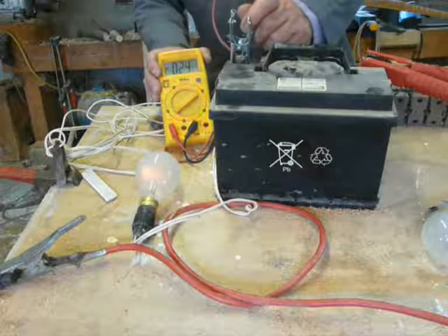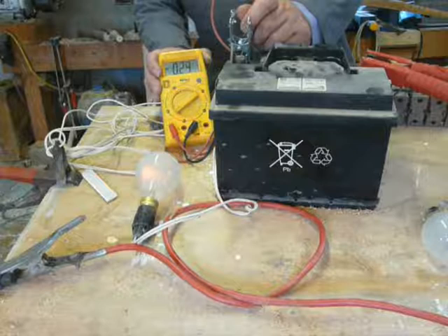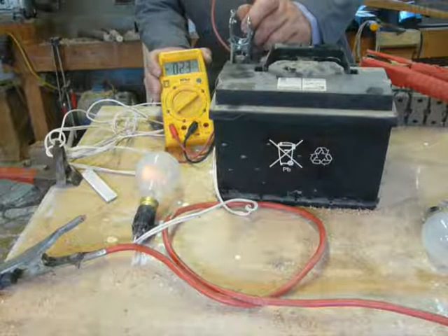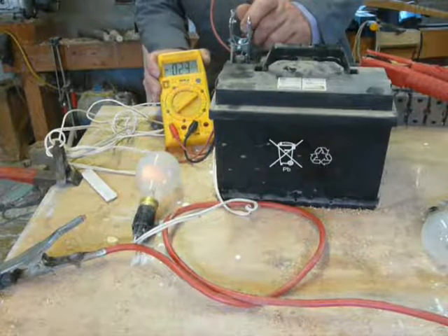That can just trickle charge this battery indefinitely. It won't back-feed because we're coming out of 56 volts down to 12 or 13 volts, so it can just trickle away.